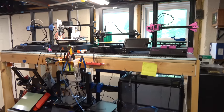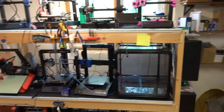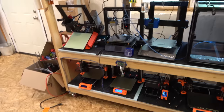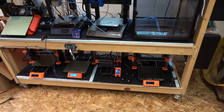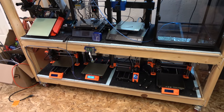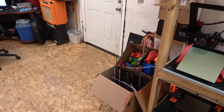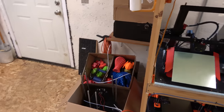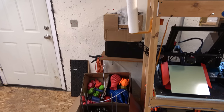It's pretty much full. These are all the Cartesian machines — basically the bed-slingers, the ones that will fit on this shelf. I've got my line of Prusas down there. I keep Prusas on the bottom because they usually just work and I don't have to work on them much. I do have miscellaneous boxes still sitting around of old printers, parts, and printed parts that I still need a home for — but I'm working on it.